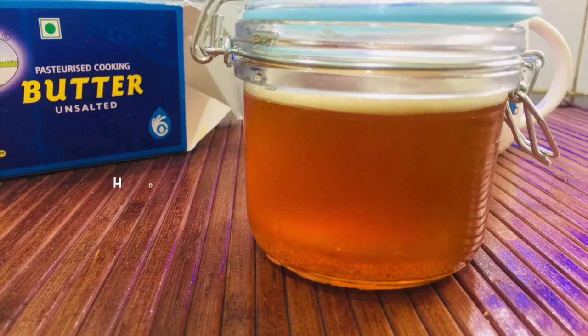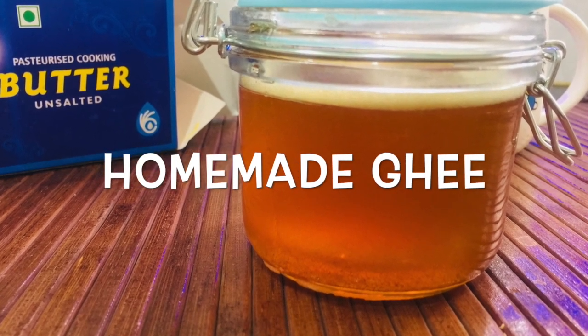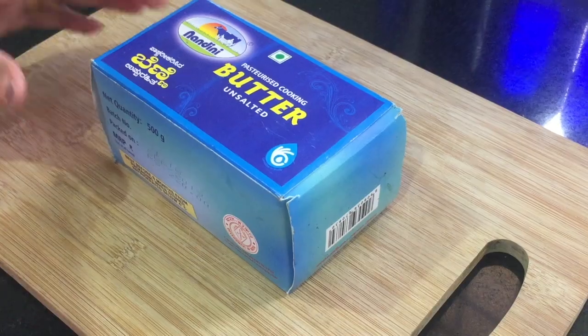Hello everyone! Welcome to Victoria's Pie Starry. I am here with a homemade ghee recipe.